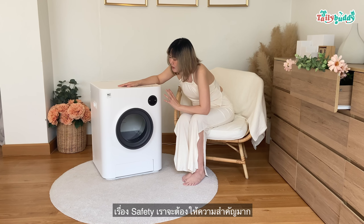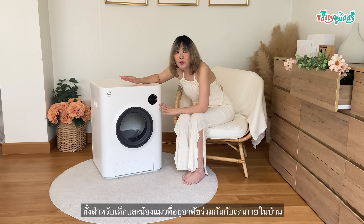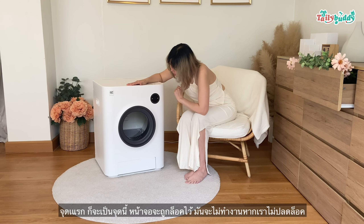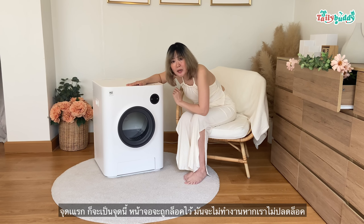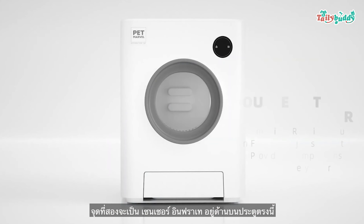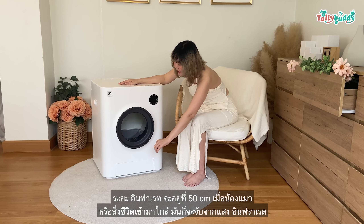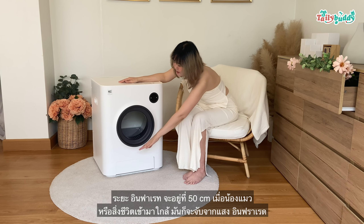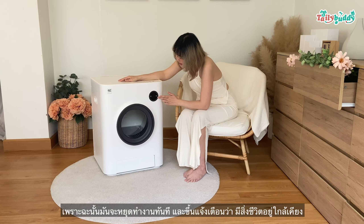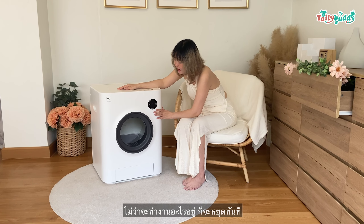We need to have a lot of attention in this area. For example, the full-time of young people. The first point is that we will lock the floor if we don't lock the floor. The second point is that the sensor is the infrared at the bottom of the door. The infrared will be 50cm if we have a child in the middle, it will come from the infrared. Therefore, it will be a child in the middle of the floor.